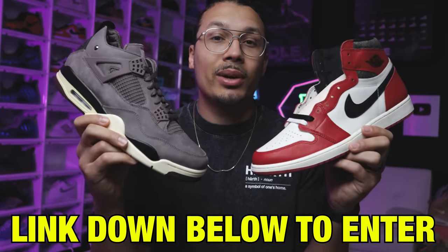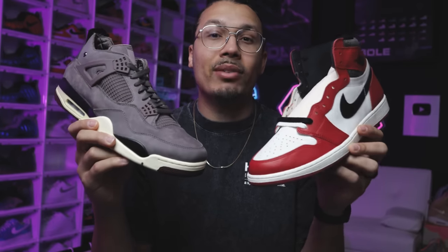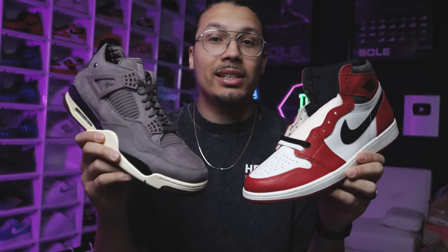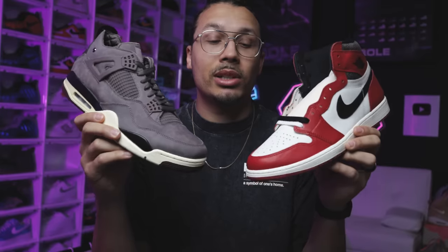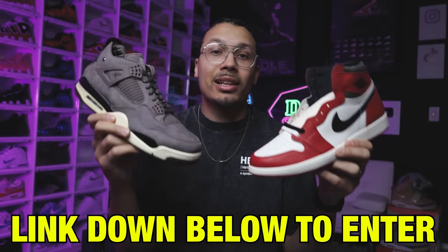Before we get any further into the video, I teamed up with Hearth and we're going to be giving away either the AMA 4s or the Lost and Found 1s. All you have to do is click the link down below in the description or pinned in the comment section, sign up, and the winner will be announced on Christmas Day. You'll have the option to choose the AMA 4s or the Lost and Found 1s. It's very easy to enter — once you win you can pick and we'll ship it out in your size. Good luck to everybody!